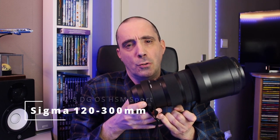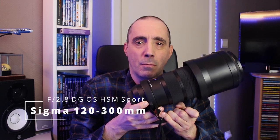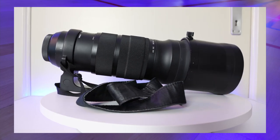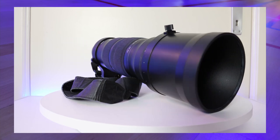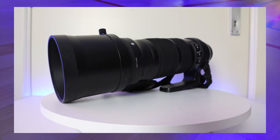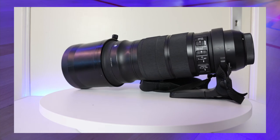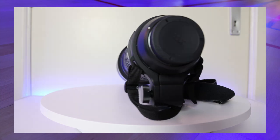The first Sigma lens that I bought was the Sigma 120-300mm f2.8 DG OS HSM Sport. I was looking for a lens that could shoot 300mm at f2.8, and you know how expensive a prime 300mm f2.8 Canon lens can be. I just can't pay that amount of money, so I had to look for alternatives. I googled 300mm f2.8 and this Sigma lens popped up — they had just launched their new line of lenses.